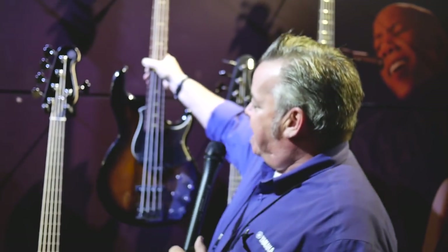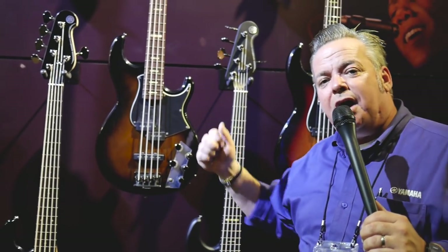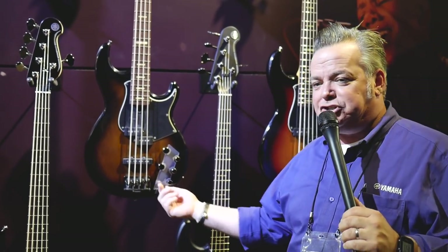The active pickup option looks a little familiar because we just saw it with our TRBX line of basses — three-band EQ with active and passive switching.